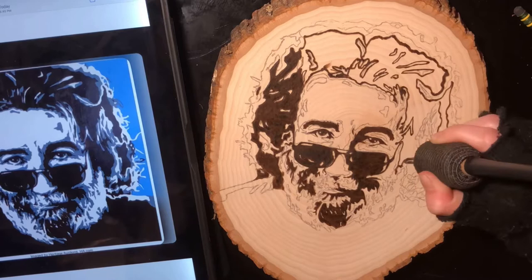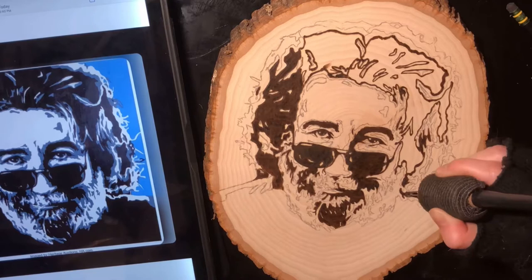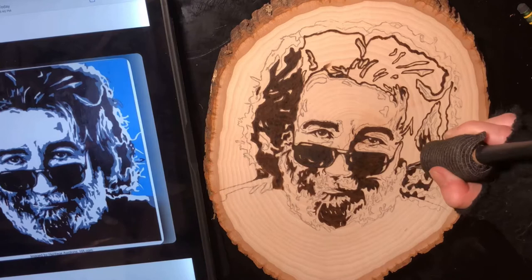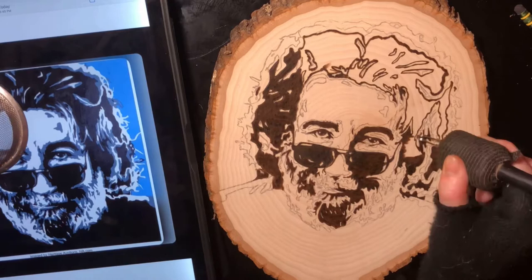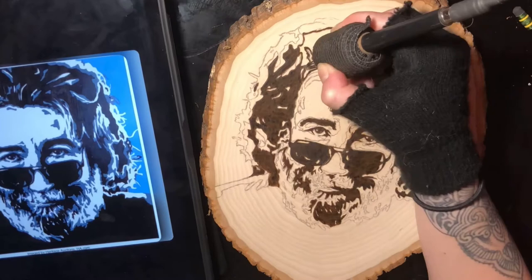If you'd like to see a tutorial on how I stencil my drawings onto wood, I'll tag another link in the description below. You can see on the left the image I'm using as reference. I really loved transferring this style of art because it was just so much more readable on the piece of wood. I'm always a big fan of things that have a lot of contrast to them, so this was a really fun project.